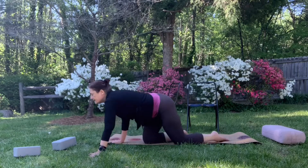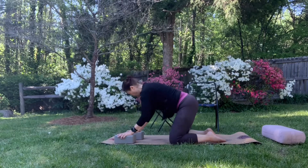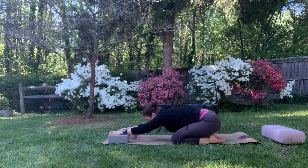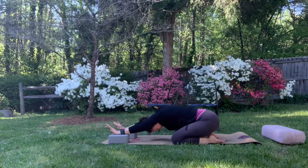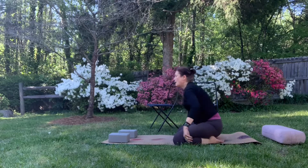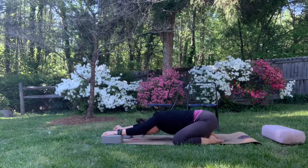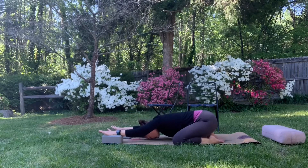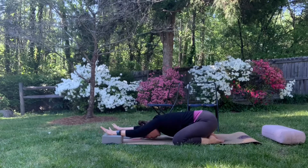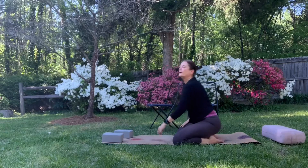Something else you can do is take your blocks and stretch through that way — your forehead probably won't come down, or maybe it will. It'll be more of a back bend. Press that flesh out to the side, use your exhale coming down, pressing the chest down. So it's more like puppy pose — a much bigger stretch of the shoulders. Breathing into it — that's going to feel really good for people who have very flexible backs and want a way to come down deeper.